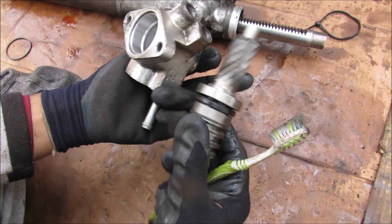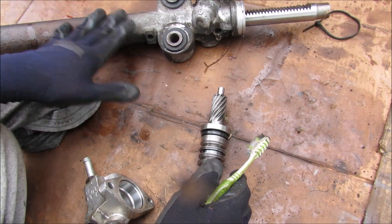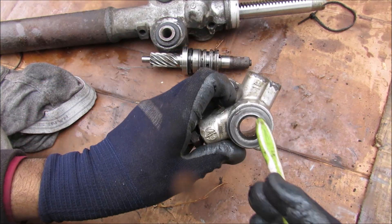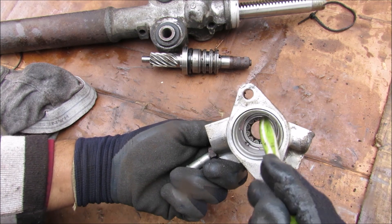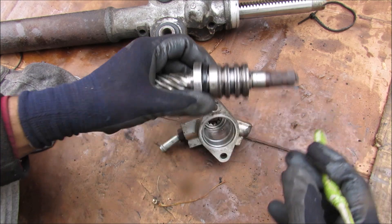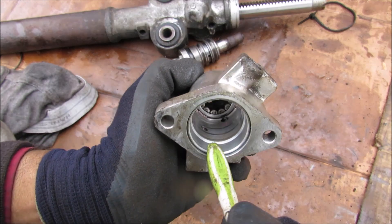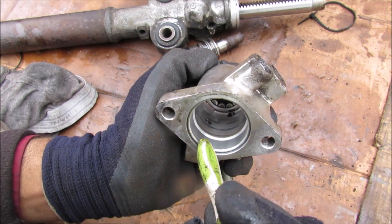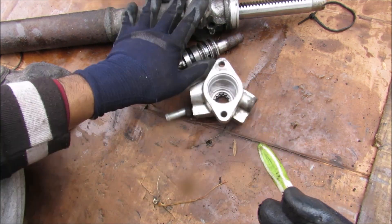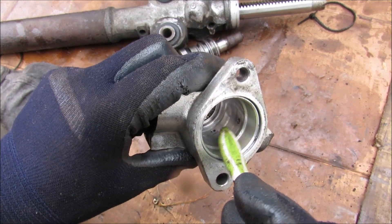The heart of the power steering system is the rotary valve, responsible for directing fluid to either side of the steering rack according to the input from the driver. The housing has a seal on top and bearings top and bottom that allow the pinion to rotate smoothly. Inside the housing we've got the high pressure and low pressure lines correlating to two holes on the inside — low pressure on the bottom and high pressure at the top. There are also two other lines that go to either side of the steering rack, left and right, correlating to two holes inside the housing.